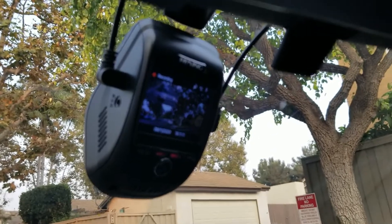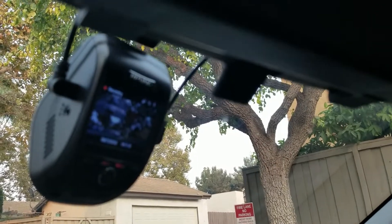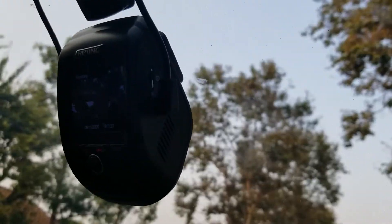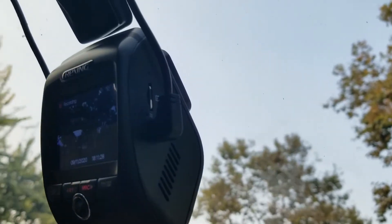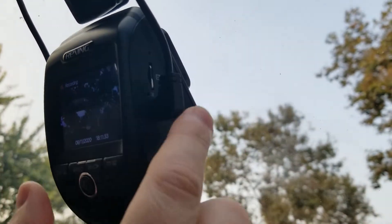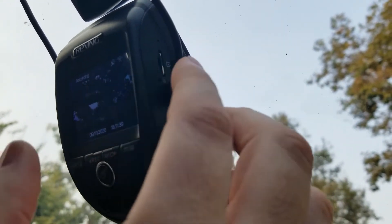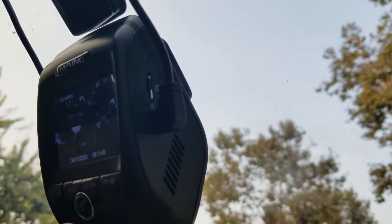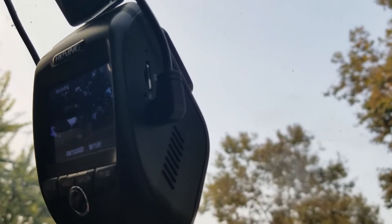Above the GPS port is the cable for the rear camera. On the other side is the slot for the memory card, the power cord, and that's about it. Now there's a huge design flaw here in my opinion: the power cord blocks the memory card slot, so you have to unplug it every time you want to put things in and out. Additionally, the memory card is very hard to get in — you need like a tool, a screwdriver or something.